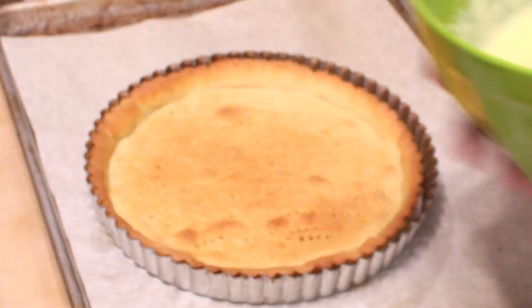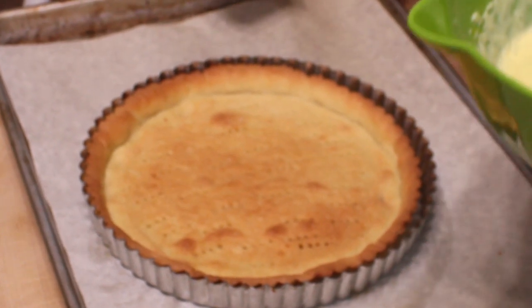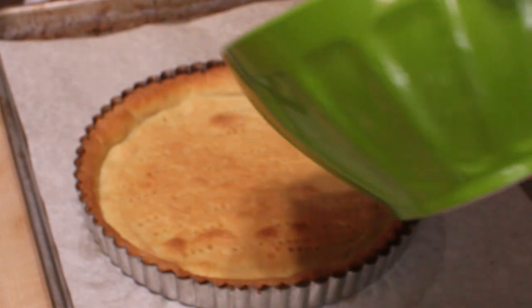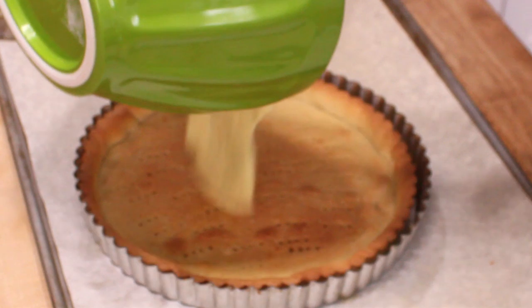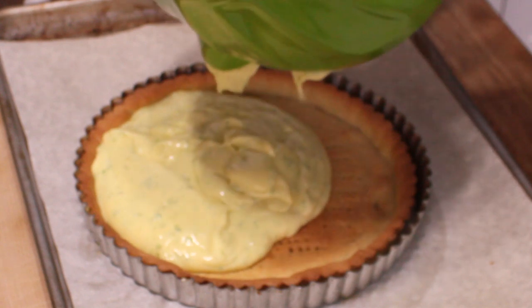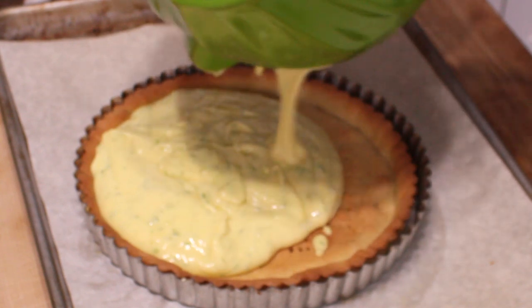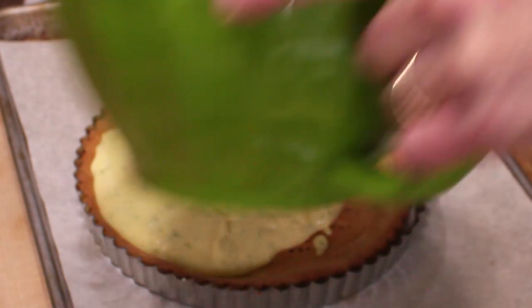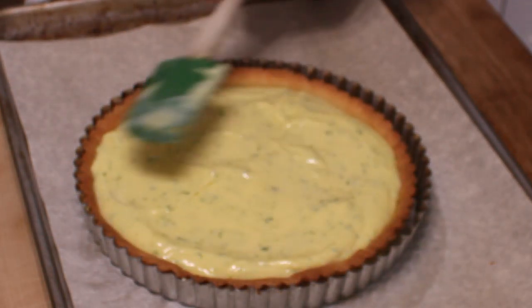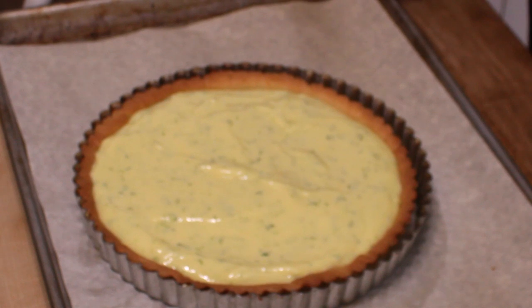Center the oven rack and preheat the oven to 350 degrees Fahrenheit. In goes the luscious filling all over this equally wonderful tart shell. Then we're going to smooth out the top and into the oven it goes for about 15 minutes.